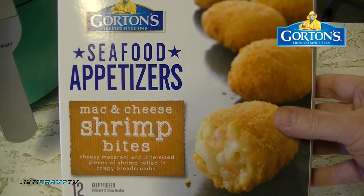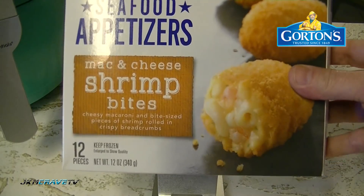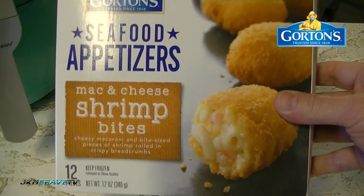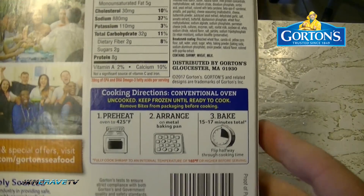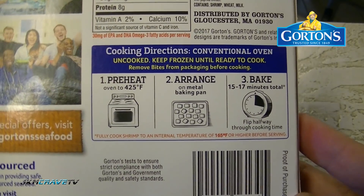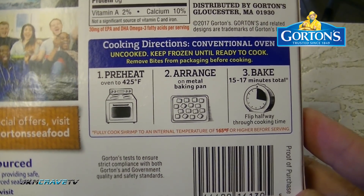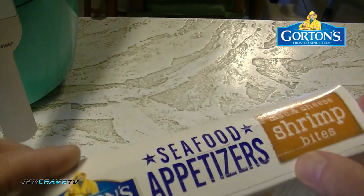This ran me a total of four dollars and 99 cents and you get 12 pieces in this box. Let's see how we're going to cook it. We're going to cook this in the conventional air fryer. Preheat to 425, arrange, bake for 15 to 17 minutes.